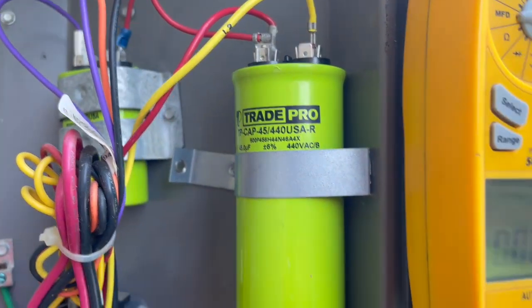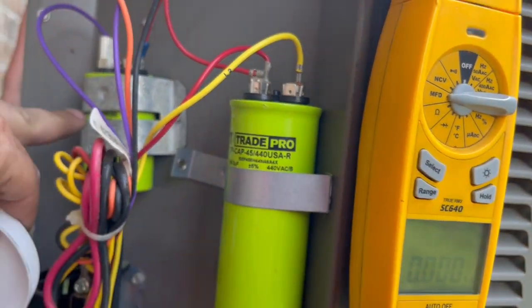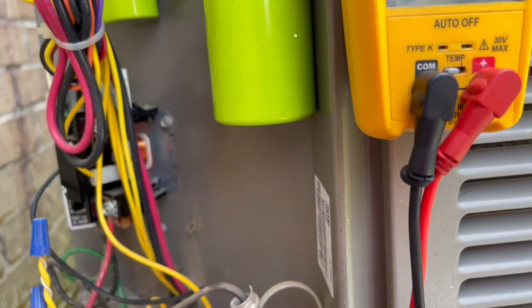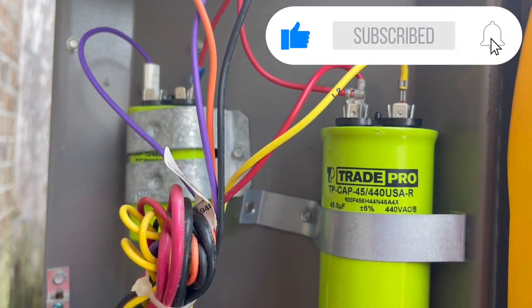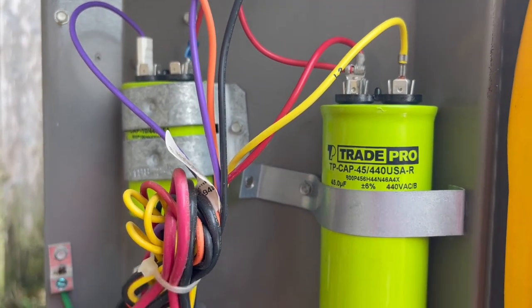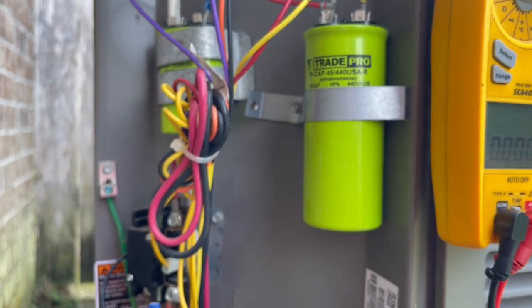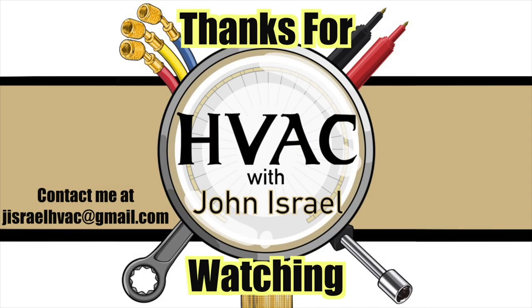To me that's just good customer service. I didn't want to waste a 45+5 - I could have put a 45+5 and then a 5 - but I just like doing it better this way. Nobody had a 45+10 so this is the way we had to go, and there's absolutely nothing wrong with it. This will work just as good as a dual capacitor. Alright guys, nothing special but just wanted to put it up there, hope y'all enjoyed it.